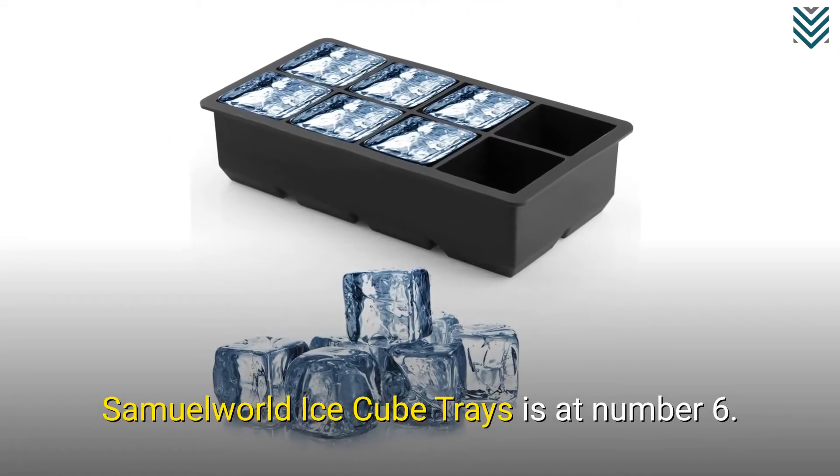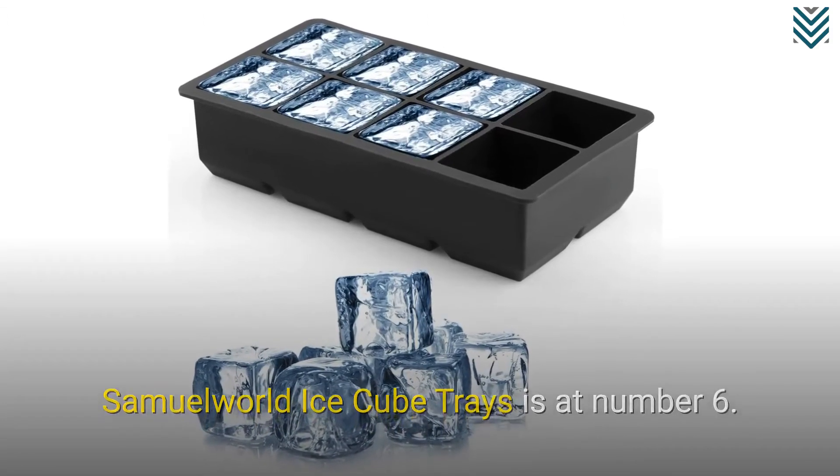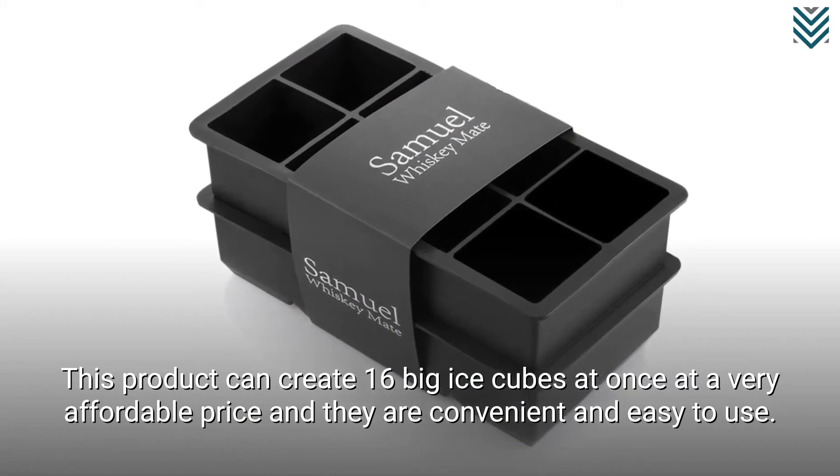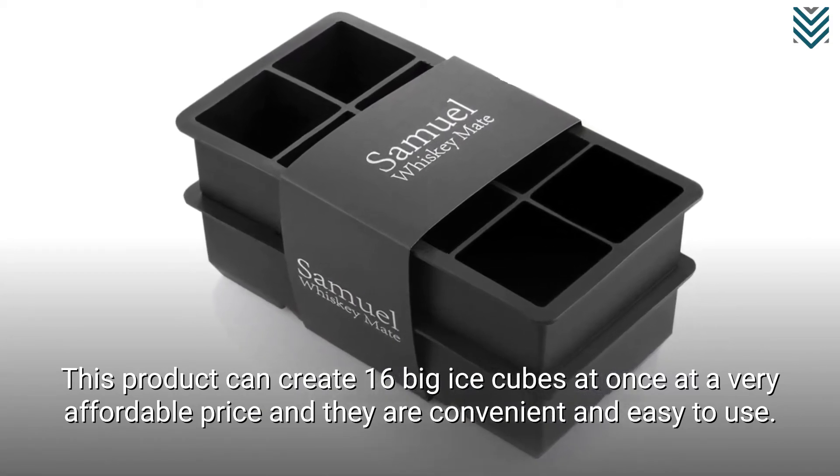Samuel World Ice Cube Trays is at number 6. This product can create 16 big ice cubes at once at a very affordable price, and they are convenient and easy to use.